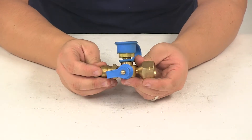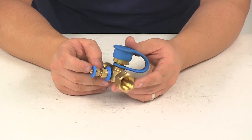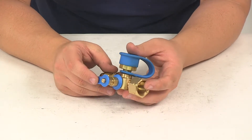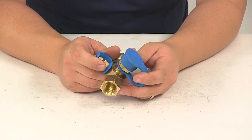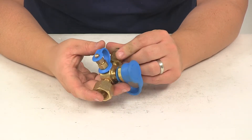It's designed for LP gas only. The temperature range is negative 40 degrees Fahrenheit to positive 350 degrees Fahrenheit, and the maximum pressure rating for this unit is 250 PSIG.